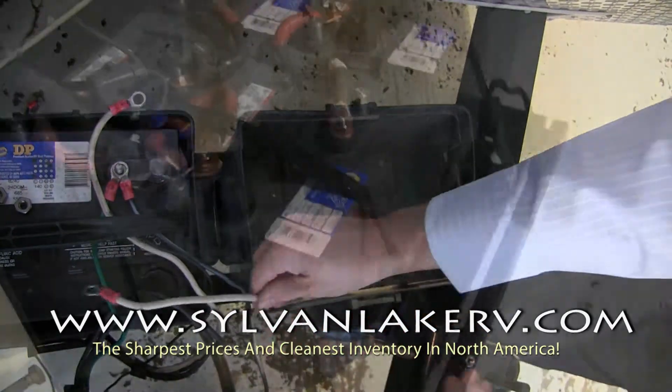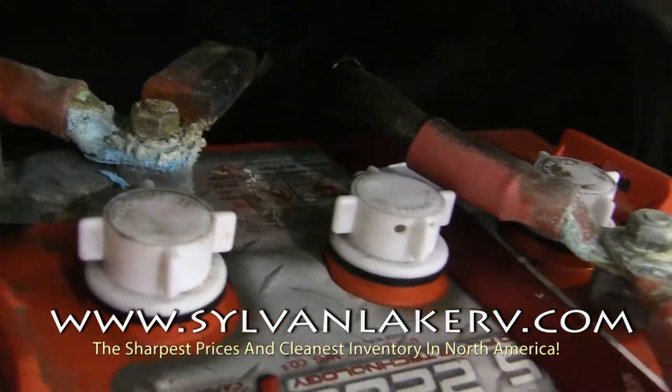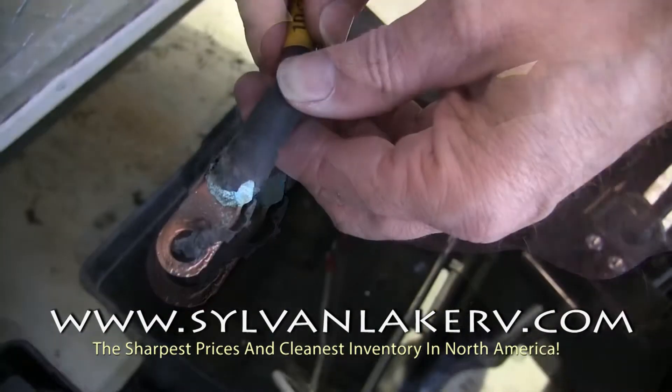Always ensure that you're working with clean, tight terminals. A stripped or corroded cable is also a hazard. Replace any of these parts before attempting to connect your RV batteries.